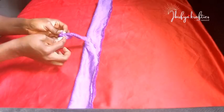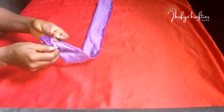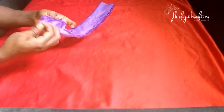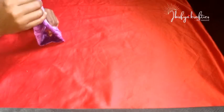Once I'm done sewing, I'll turn it over to the good side. I'll turn both pieces of fabric to the good side. Once I'm done turning, I'll bring the sewn part to the center — you can iron at this point.